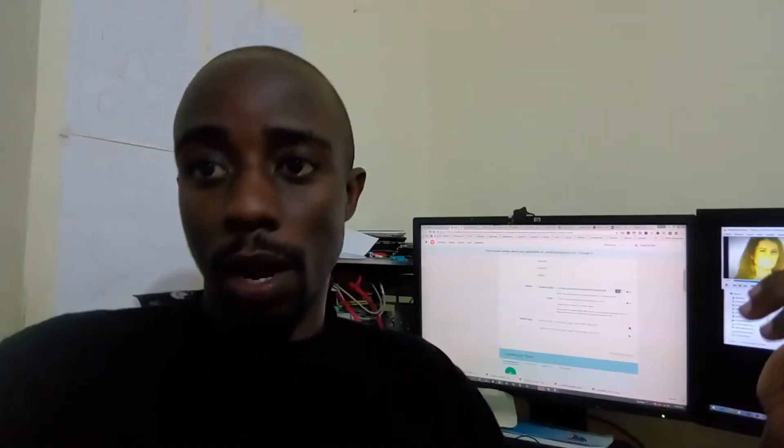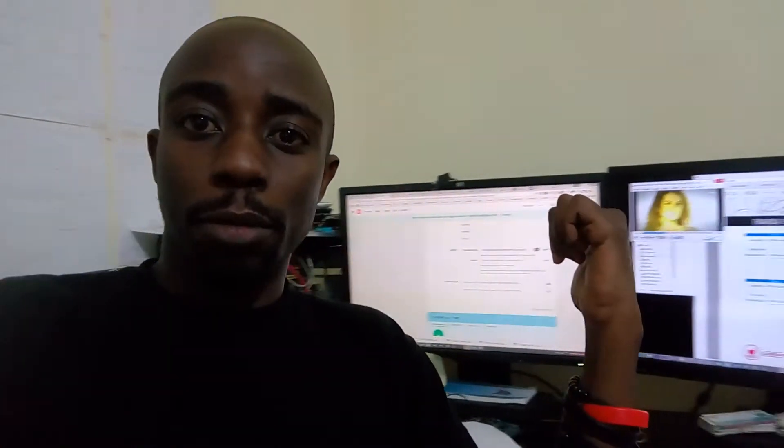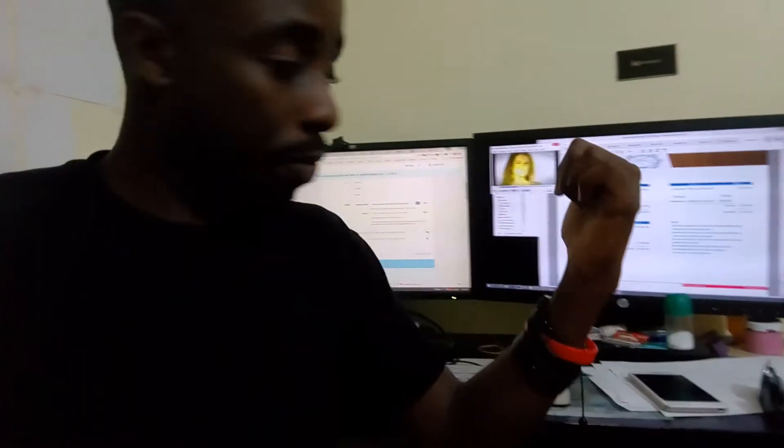So this is my workstation. As you can see, that's my beautiful baby desktop. This baby is one who really supports me a lot here. We have my two managers there. So this is where I code and do things.